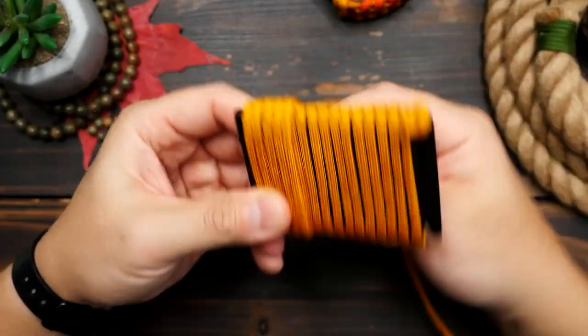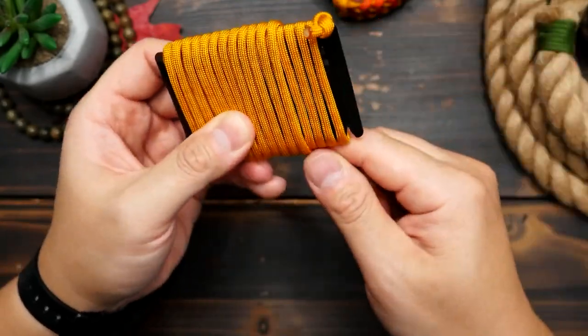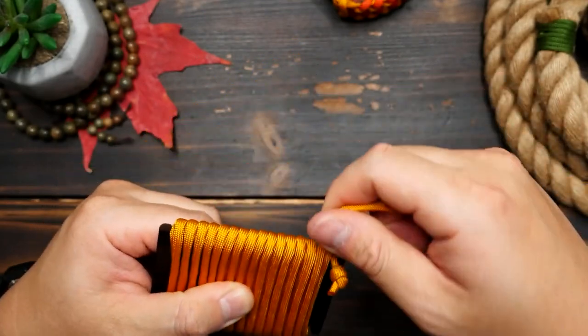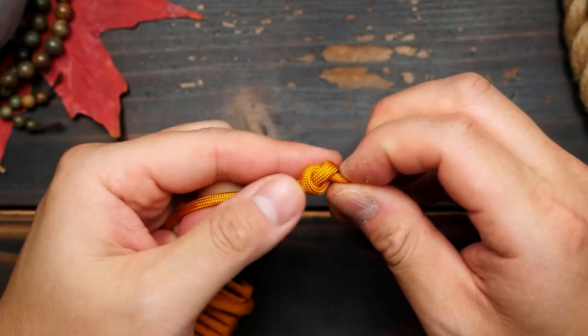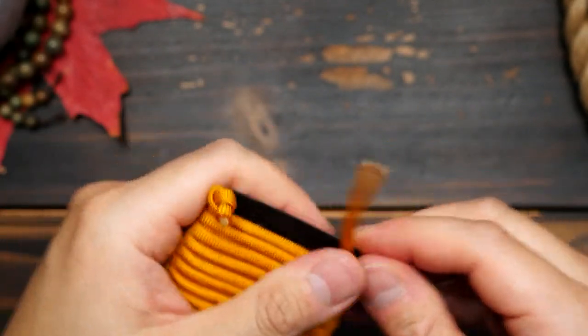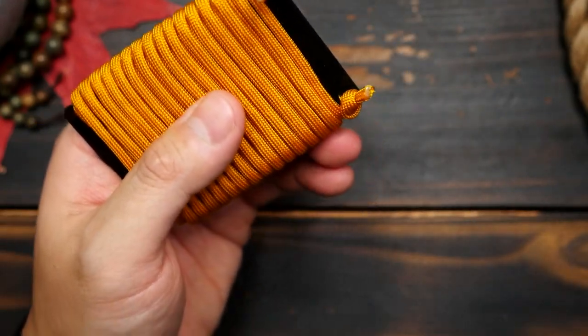After the first pass I'm going to wind my way back to the first side for a second wrap around. Once I reach where I started I can secure the end in the second notch on the same side, and tie another overhand knot to help keep it in place. Now we have a nice spool of paracord and it sits nice and flat.